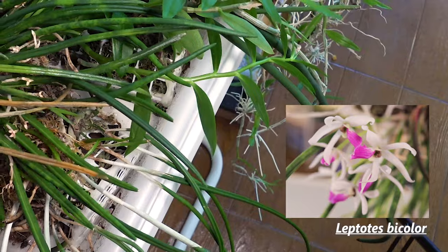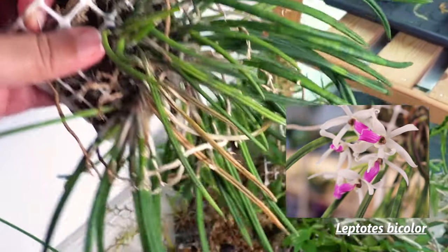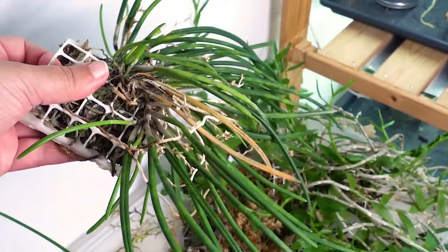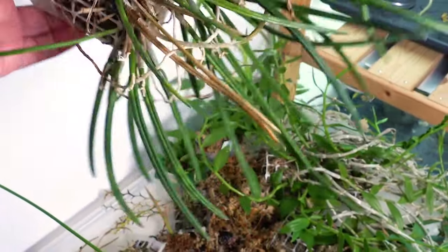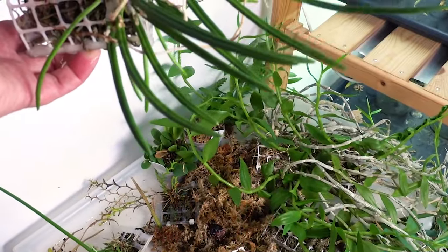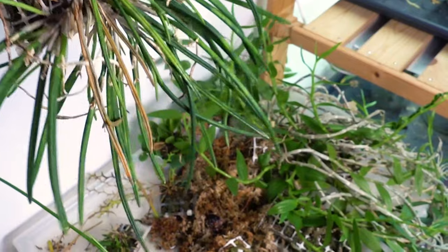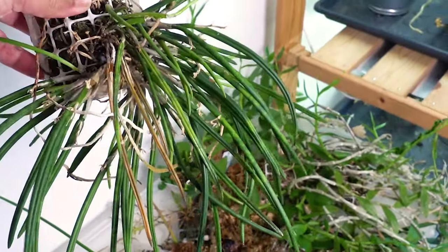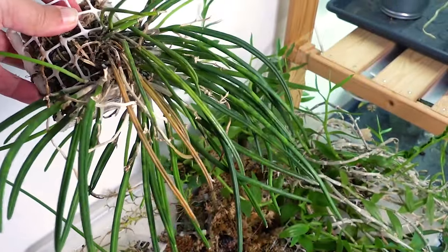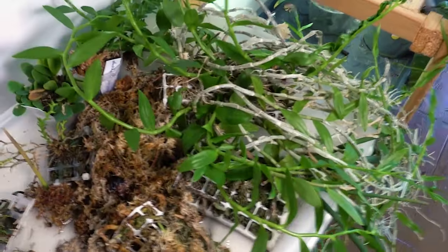The other Leptota also has some dead growths, but these seem to be mostly dry rather than rotted. Maybe I would repot this one just to be safe. I have no idea how I would put this in a pot, so maybe it would be smarter to keep it mounted — I really like the look of this plant when it's mounted. But now would be the time if I was ever going to transition it into a pot. So this is another one that goes to the 'take care immediately' pile.